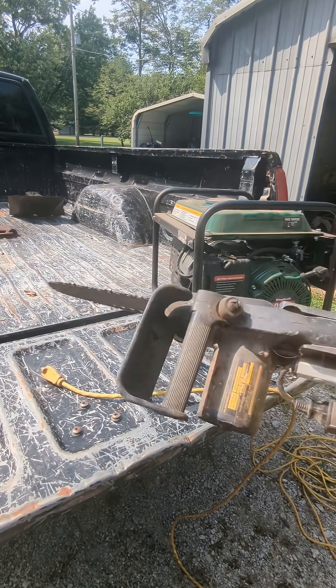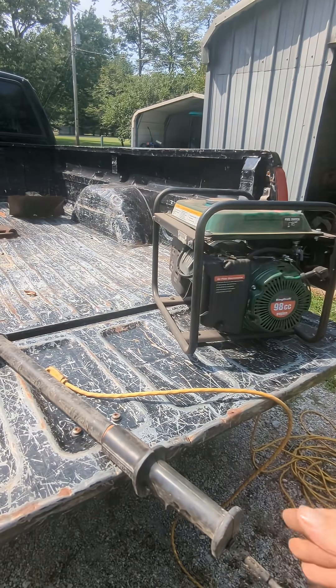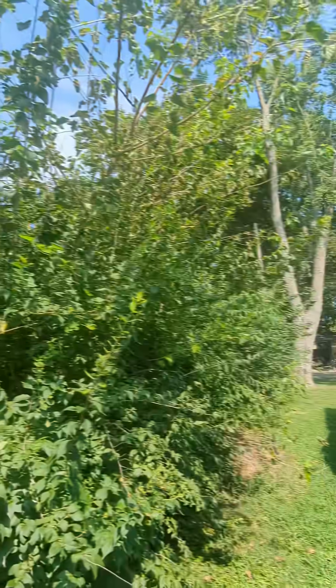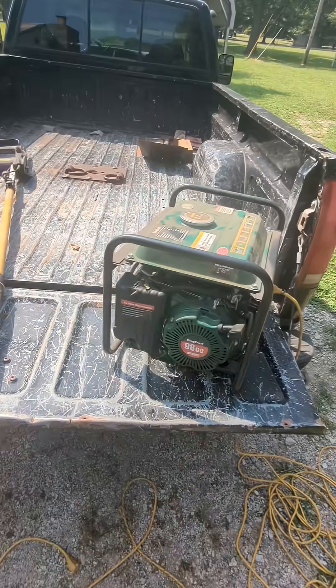So here's what we're going to do — we're going to try this little Remington pole saw and see if this generator has the power to run it, because I just bought this property behind my shop and as you can see it's going to need a lot of trimming. I do have an electric pole saw and we're going to use that quite a bit, but I want to know if this little setup would work as a backup.